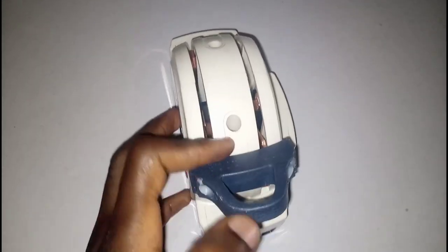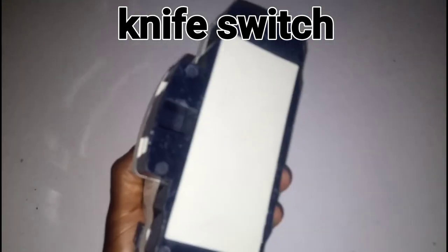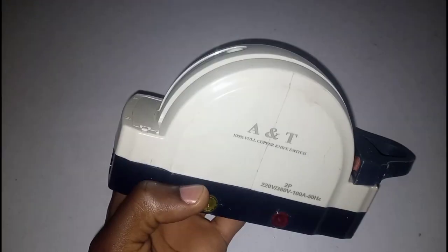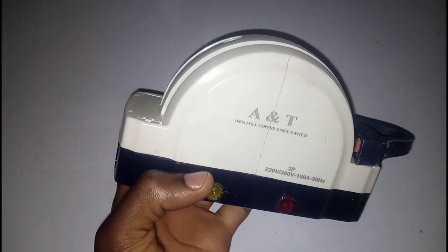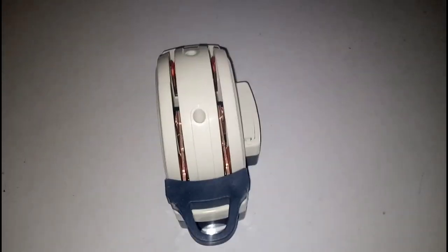I just want to show you a quick demonstration of how this changeover is being used. This changeover — the name of this one is A&T and it's pure copper — so I'm going to open it up for us to see how the inside is. We still have this type; I will open the two of them.